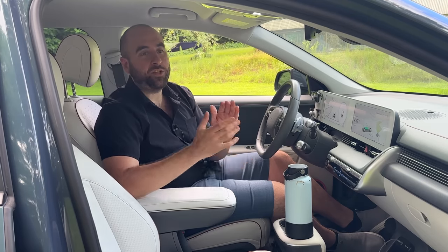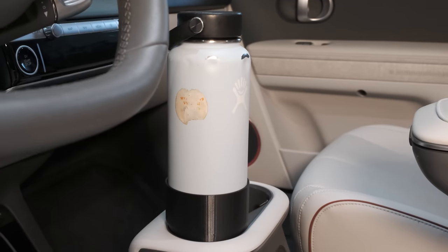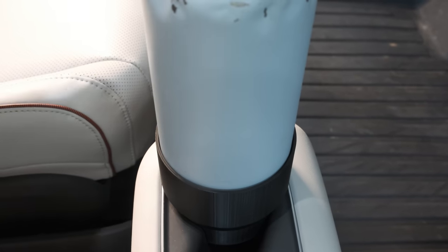Last but certainly not least is a shameful plug for the products I make and sell on my store. The first is this cup holder enlarger that allows a large 40-ounce cup to fit into the cup holders of the Ioniq 5. Obviously a large bottle is too big for the standard size cup holder, so I custom designed this and 3D print it. It will fit most 32 to 40-ounce water bottles like Hydro Flask with a three-and-a-half-inch diameter. Nalgene bottles will not work, though I might have one of those coming out in the near future.